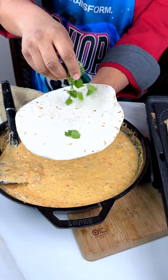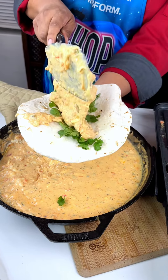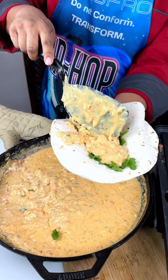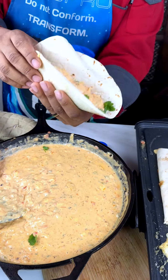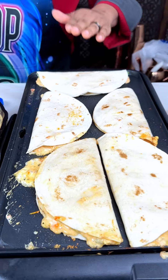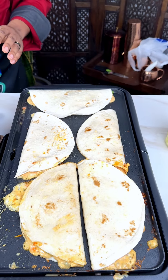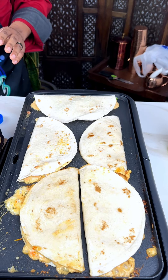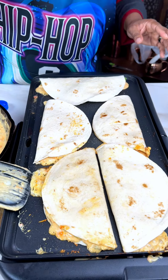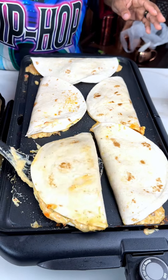A little cilantro — for those of you who like cilantro, I love it. This one's going to be mine. I need a big piece of chicken in mine. We're going to put that one right there — that's mine on the end with the cilantro. If you don't like cilantro, I recommend you don't eat it. Not everybody likes it, so make sure you ask. It's considered like a garnish or a topping. We're going to take this spatula and flip that over.